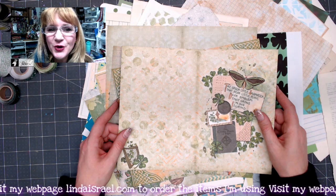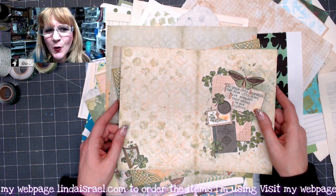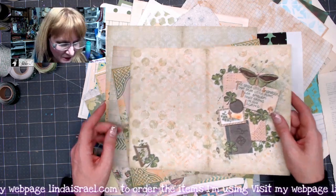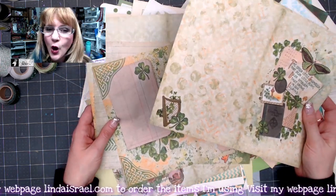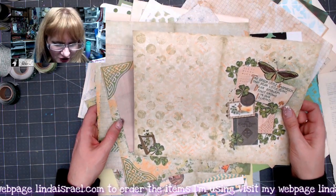Hi everyone, Linda Israel here. Happy St. Patrick's Day. I thought I would show you a quick tutorial on putting together a junk journal using the Lucky Little Clover journal kit. It's a digital download by Calico Collage.